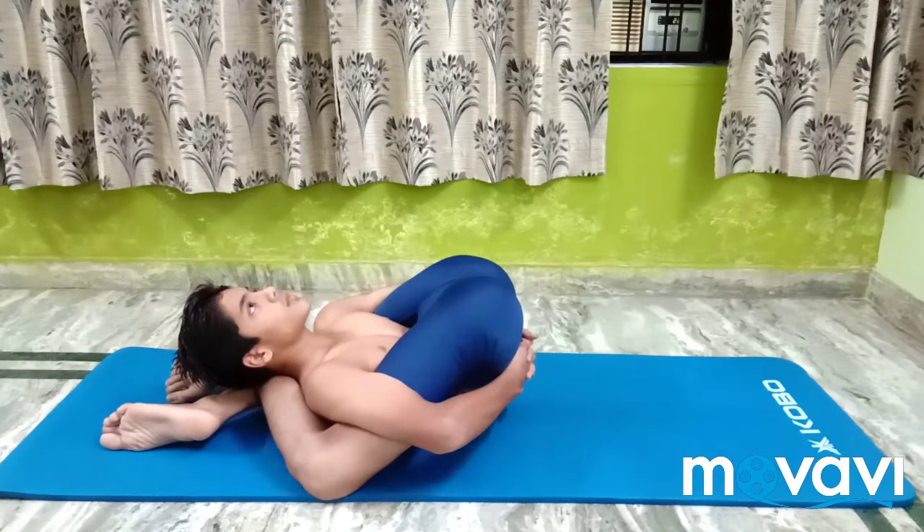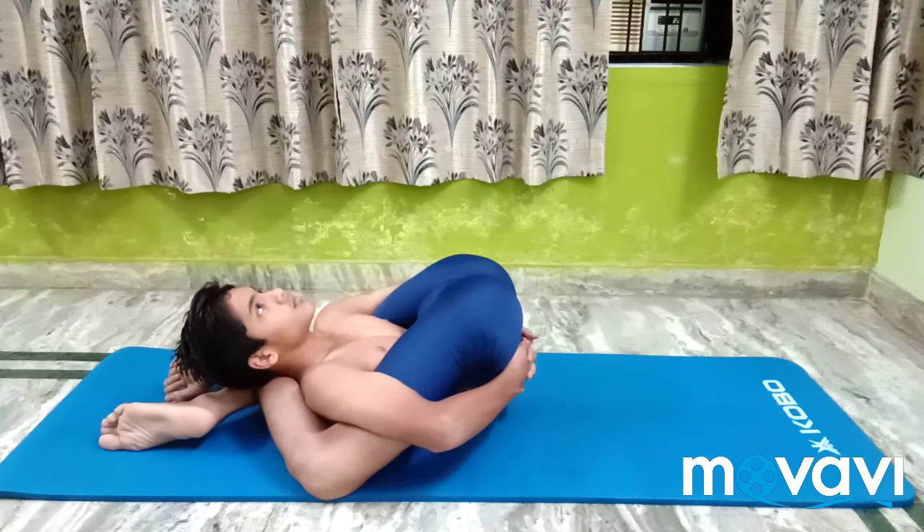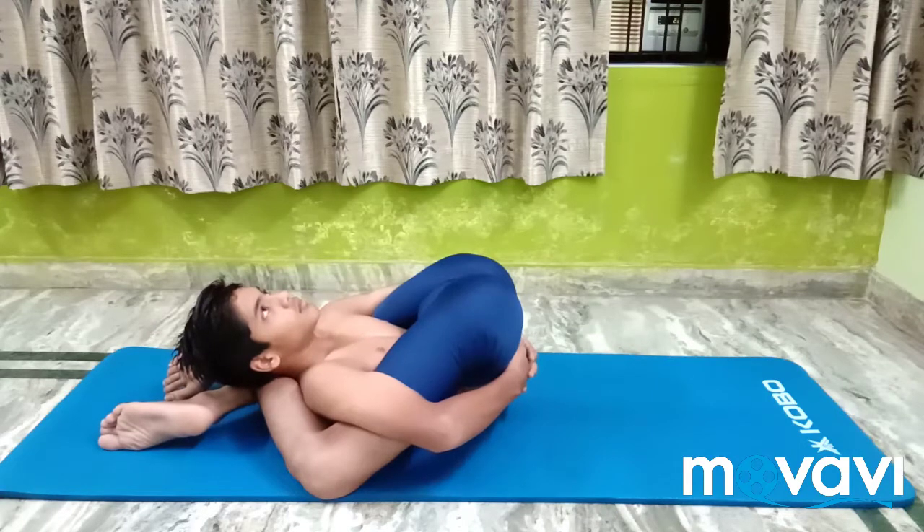Stay in the pose for 30 seconds to 1 minute, breathing normally and evenly. This asana tones the kidneys, liver, spleen, and intestines. It also exercises the bones and releases energy.